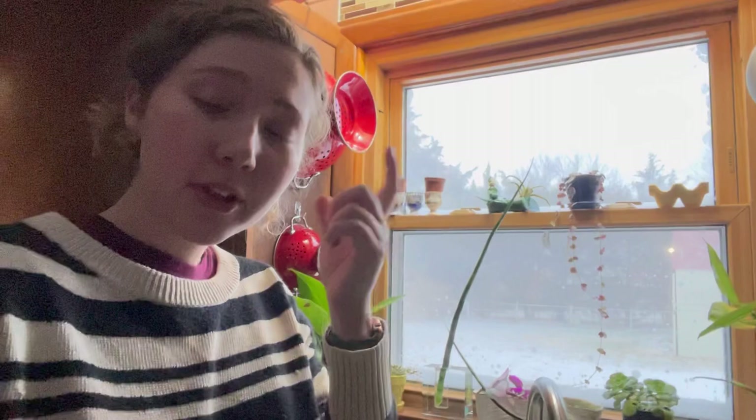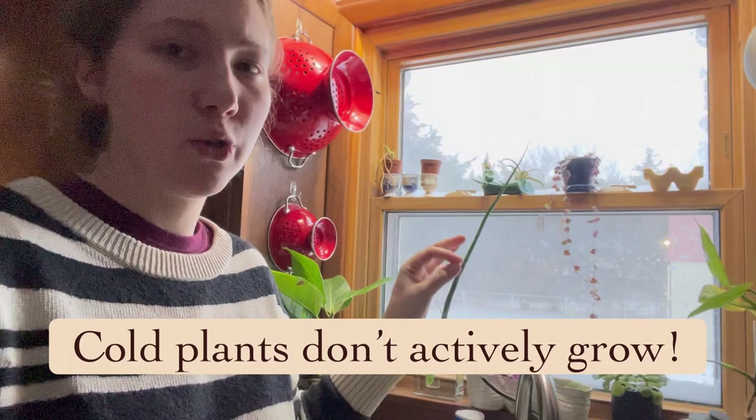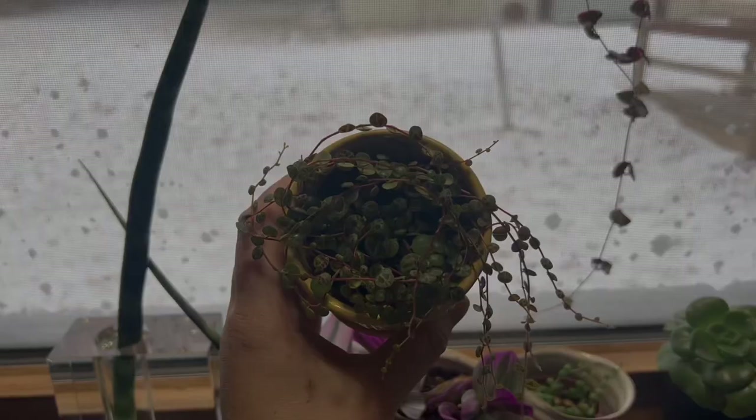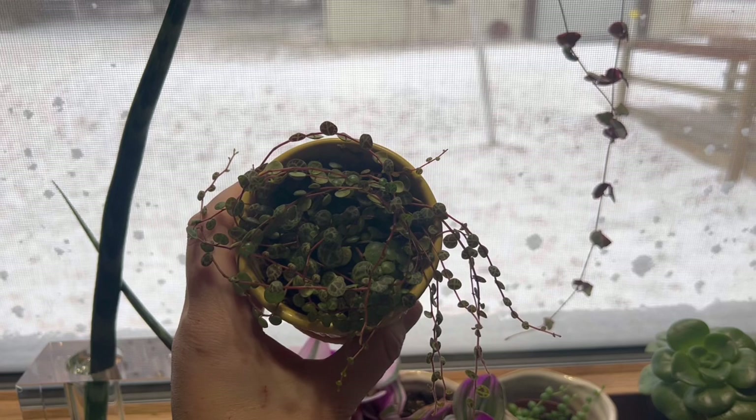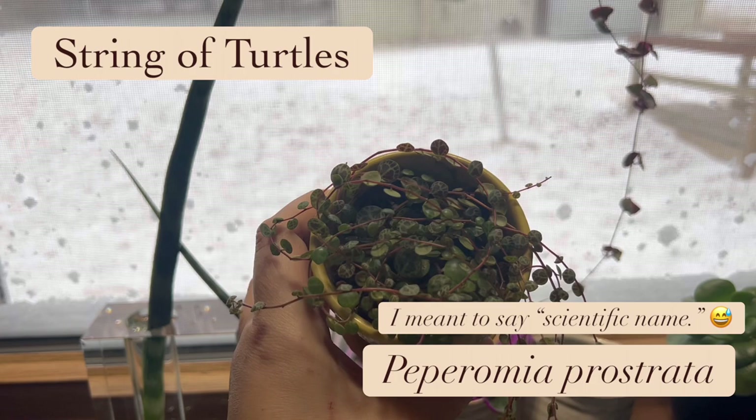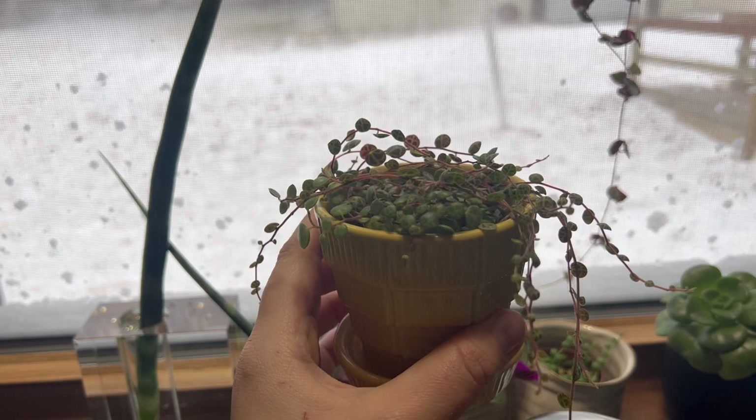If your plants are getting colder, they're going to slow their metabolisms down and be in an almost dormant state of growth. That doesn't mean you don't have to water them — it just means they won't be putting on new growth as fast. This string of turtles, Peperomia prostrata, is surviving in my windowsill but has turned a little more dull in color and looks more sad than usual — that is due to the temperature. It's well watered with great lighting; it is just cold.